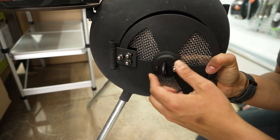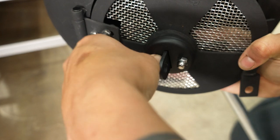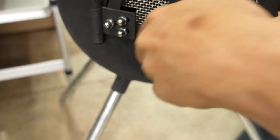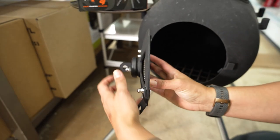Then we'll pop our second nut and bolt on, get the bolt through, and the nuts are in place on both of them and they're nice and tight. As we can see, now we have our vent adjuster in place.